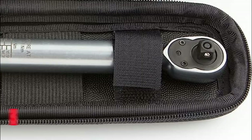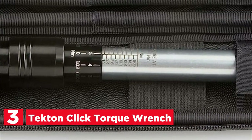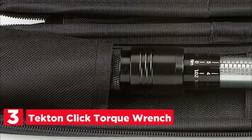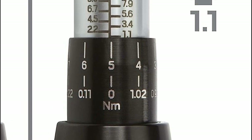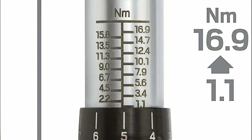The item at number 3 is the Tecton Click Torque Wrench. The click torque wrench offers a confidence-boosting solution, eliminating guesswork and the common problem of over-tightening fasteners. By precisely tightening fasteners to the manufacturer's torque specifications, it ensures secure parts without causing any damage.